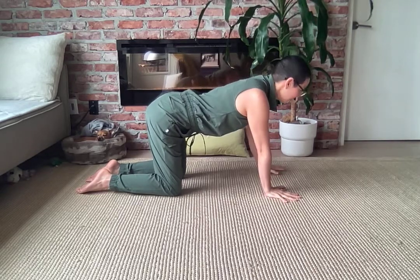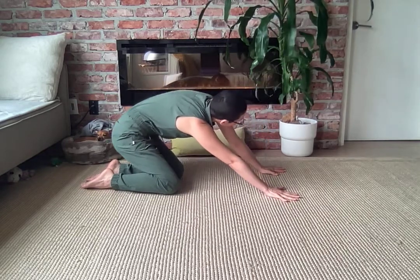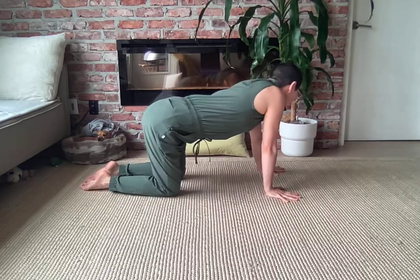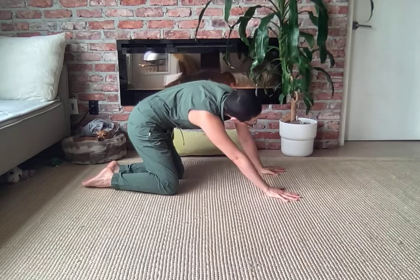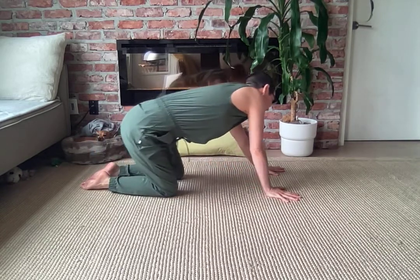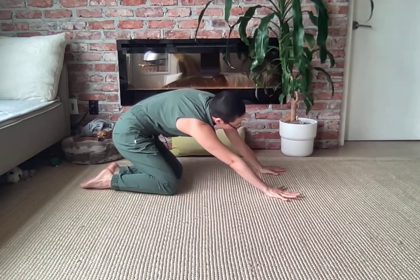Let's make some nice big circles with these hips. Send them to the side, back, other side, and all the way around, shifting your weight. As you reach back through your hips, create a little bit more space from your hip to your rib cage, so breathing into that side body.